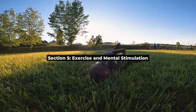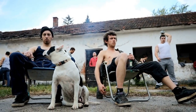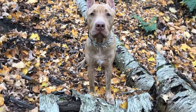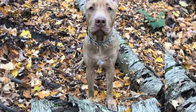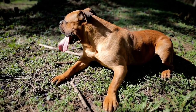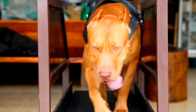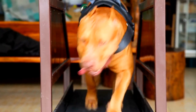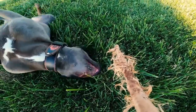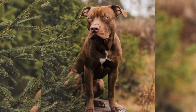A healthy and happy pitbull requires not only proper grooming, but also regular exercise and mental stimulation. Aim to provide your pitbull with at least 45 to 60 minutes of exercise per day — this can include walks, runs, or playtime at the dog park. Remember, a tired pitbull is a happy and well-behaved pitbull. Incorporate puzzle toys, training sessions, or interactive games to challenge your dog's mind and prevent boredom. Expose your pitbull to new experiences, people, and other animals in a controlled and positive manner, as proper socialization is essential for overall well-being and can help prevent behavioral issues.